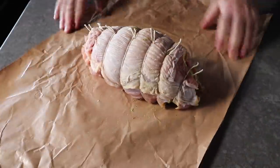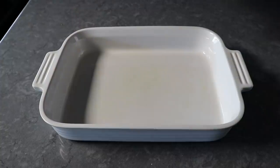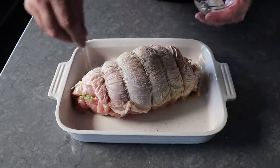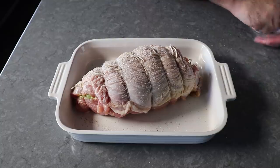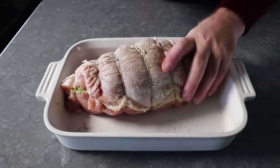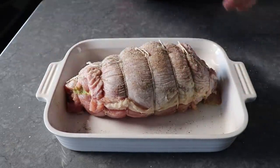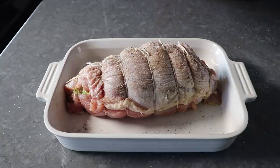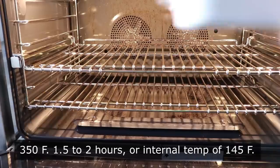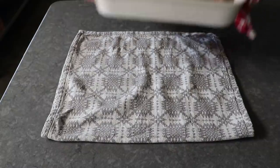Once our turkey is stuffed and trussed, we can pop it into the fridge until we're ready to roast, or transfer it into a lightly oiled roasting pan or baking dish and cook it right now. Before we do, we'll definitely want to season the top and sides fairly generously again. You could roast this on top of a mirepoix — cut up carrots, celery, and onions — but I don't think that's necessary and I wanted to keep this procedure streamlined. We are just going to roast it like this in the center of a 350-degree oven for about an hour and a half to two hours, or until we get an internal temp of at least 145. At which point, if everything goes according to plan, it should look like this.